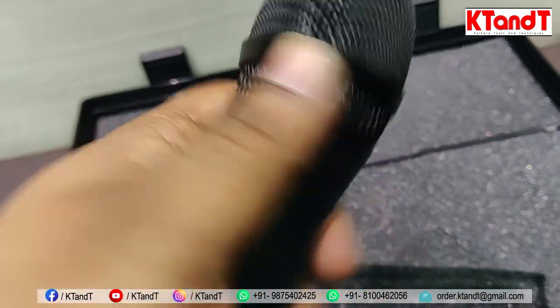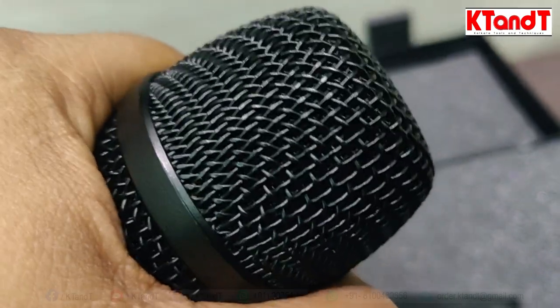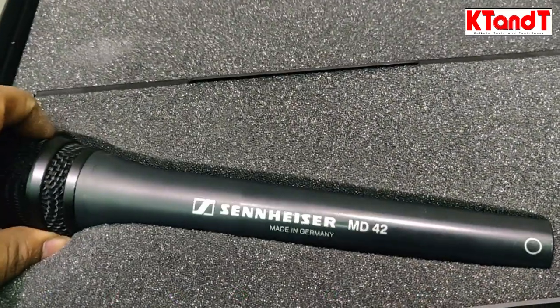And here, what I'm seeing is that you also have a wind guard. Look at the net — it also protects against wind noise.